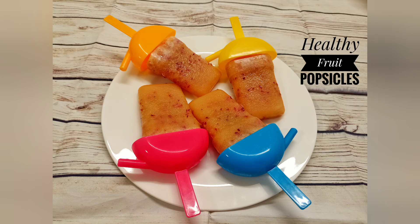And there you go, your popsicles! Thank you for watching, see you in my next video, bye bye!